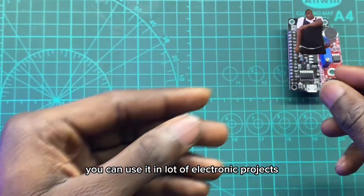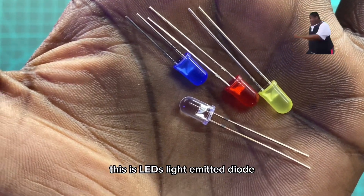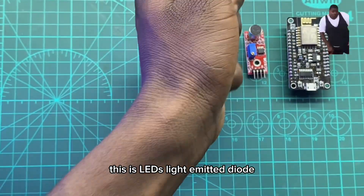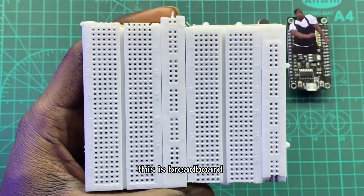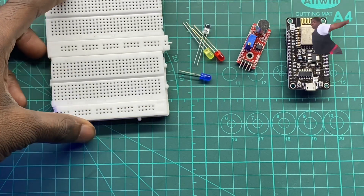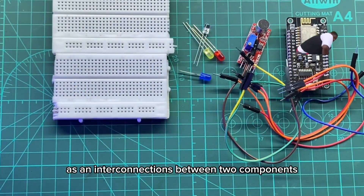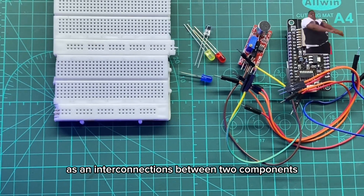This is an LED — light emitting diode. You can use it in a lot of electronic projects. This is a breadboard, where I am going to plug all my components. This is jumper wires — it serves as an interconnection between two components.